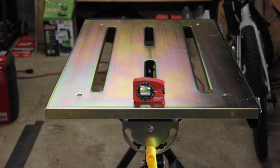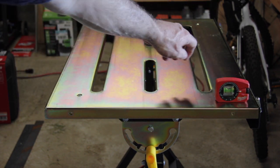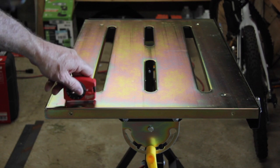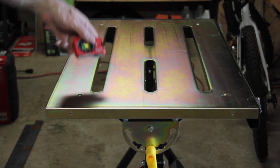What I've done is I've gone through and checked lengthwise and widthwise with a Milwaukee level, and I'll show you what I've come up with. Going the width across the front of the table, it is pretty level.